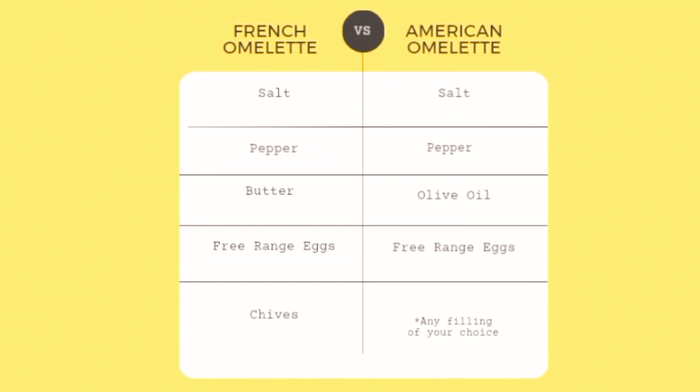As you can see in the chart, you only need a few simple high quality ingredients to make both versions of this recipe. The omelette is a dish made from beaten eggs, usually fried in oil or butter in a pan. There are many different variations of the omelette; however, in this video, I'll be showing you how to make two of them.